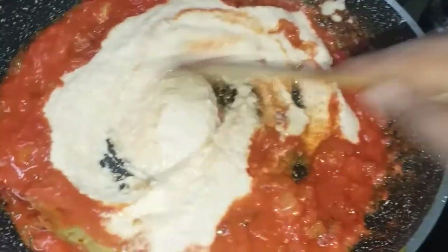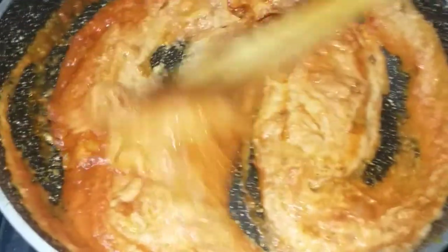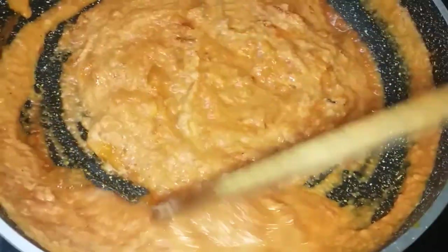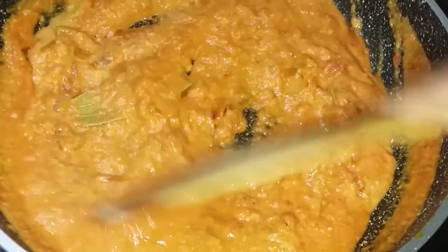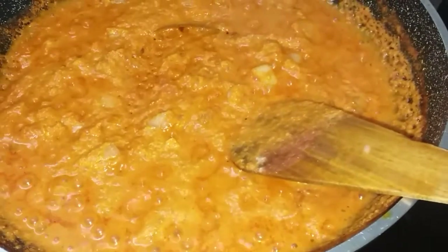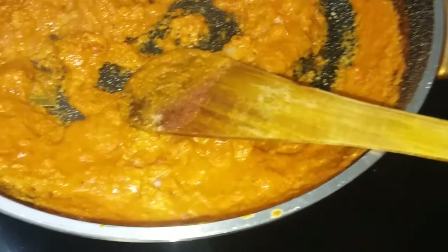We will mix it up in this dish. It will take about 3 minutes to mix it up. Add the green beans.